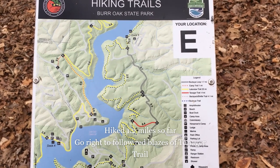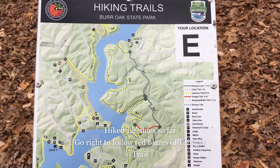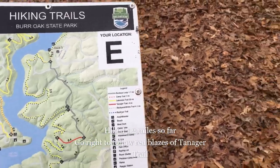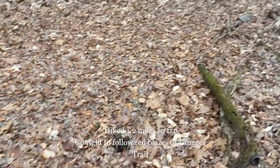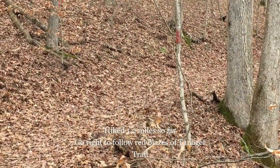I have now arrived at waypoint E, which means I've hiked about 1.2 miles. At this point you're going to want to turn to the right to follow the red blazes of the Tanager Trail.